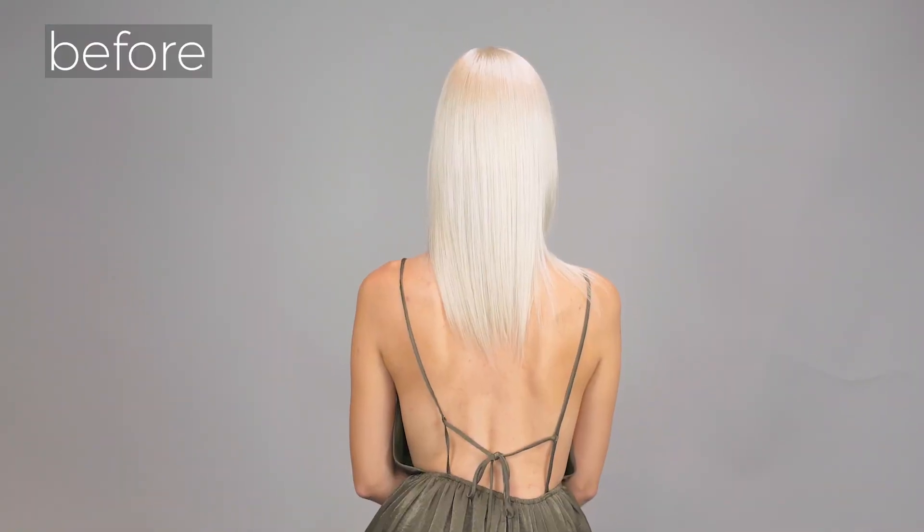And this is how you go from summer platinum to winter cool platinum in under an hour by using Hair Talk Extensions.